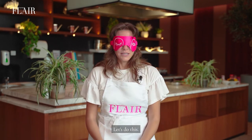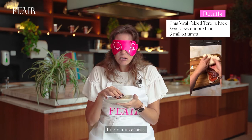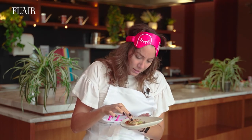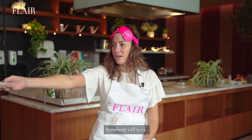So what am I doing now? Let's do this. I taste minced meat? Egg? Is this like a breakfast burrito? It needs layering. It needs a bit of oomph. Somebody call 9-1-1.